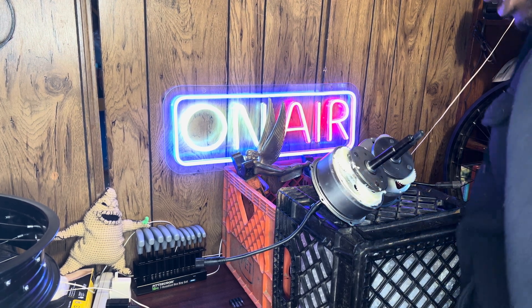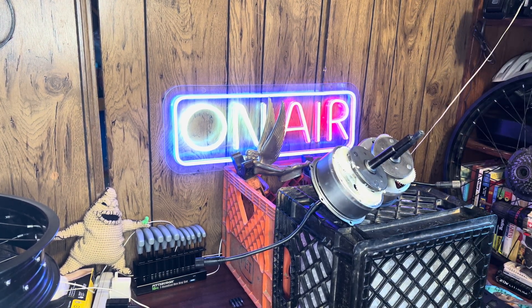Welcome to the Country Boy Tested Layer. Here we are in the office today. We're going to go over a couple of little things here.